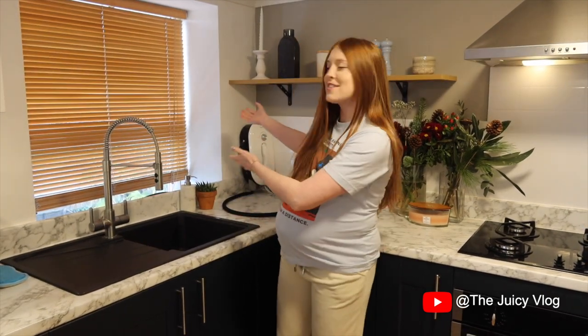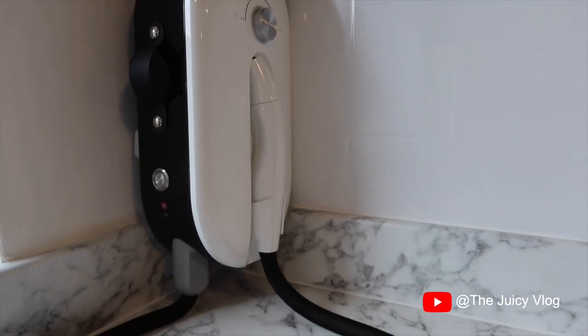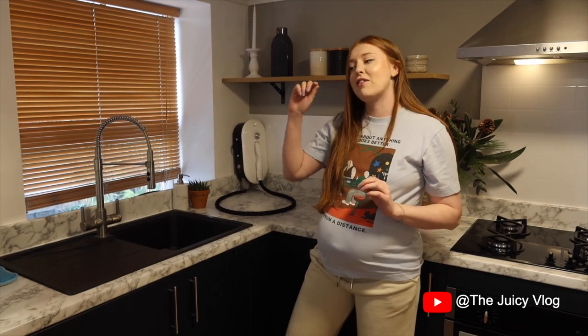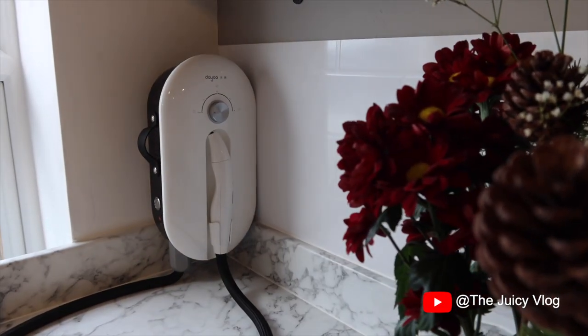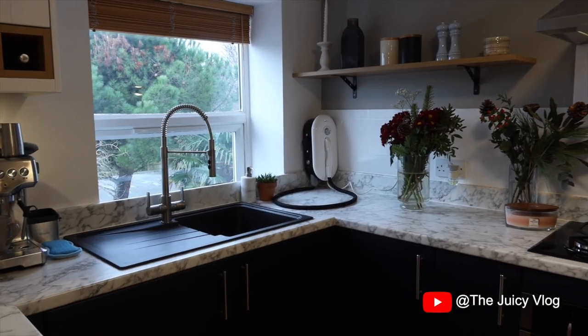Today I want to share with you guys a gadget that we've been sent from a company called Deu. Behold, behind me — this is the Deu Kitchen Steam Cleaner and Steriliser. We've got a two-in-one function here: this is both for cleaning your dishes and it's also for steaming. It's like a combined version of the two, and it heats up to 105 degrees Celsius.